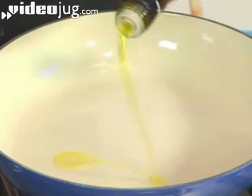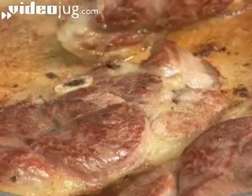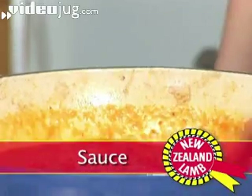Step 1: Lamb. Heat a splash of olive oil in a large pan. Add the chump chops and cook them until they're brown all over. Take them out of the pan and set them aside.